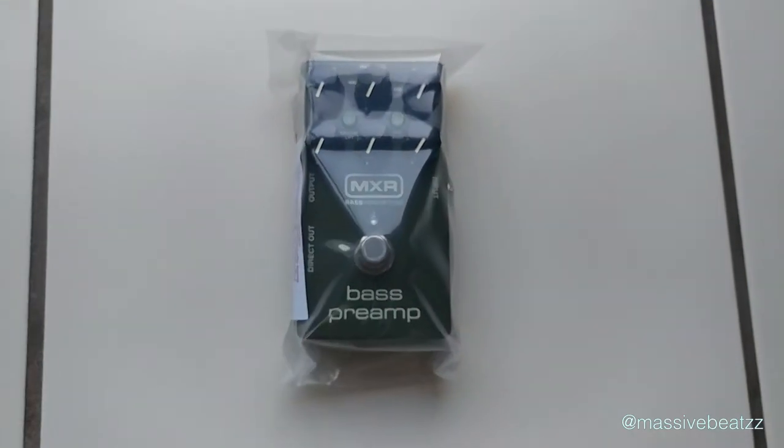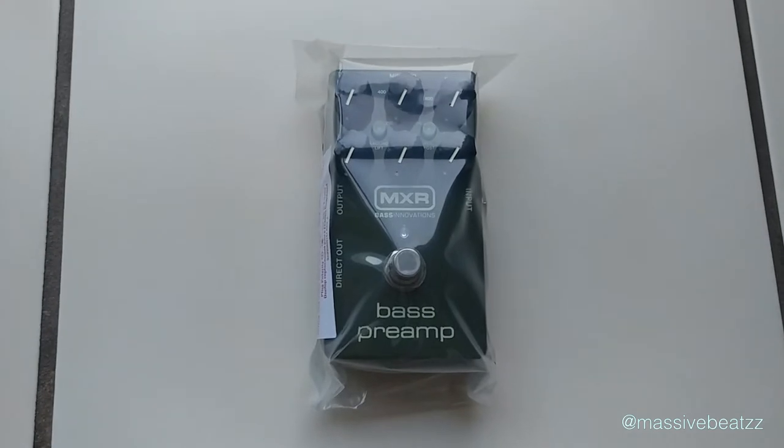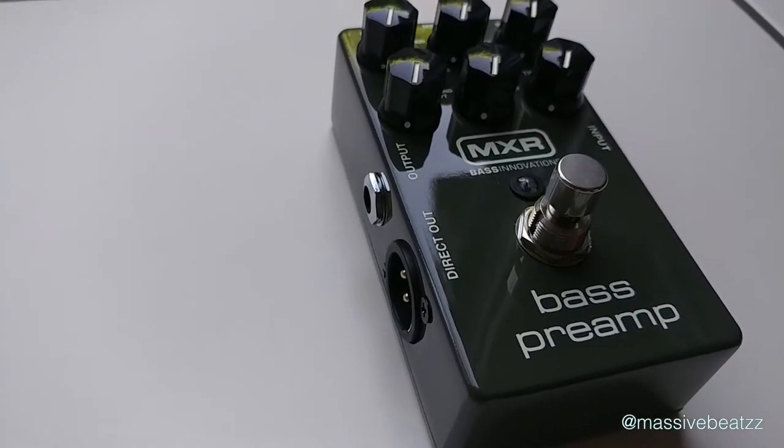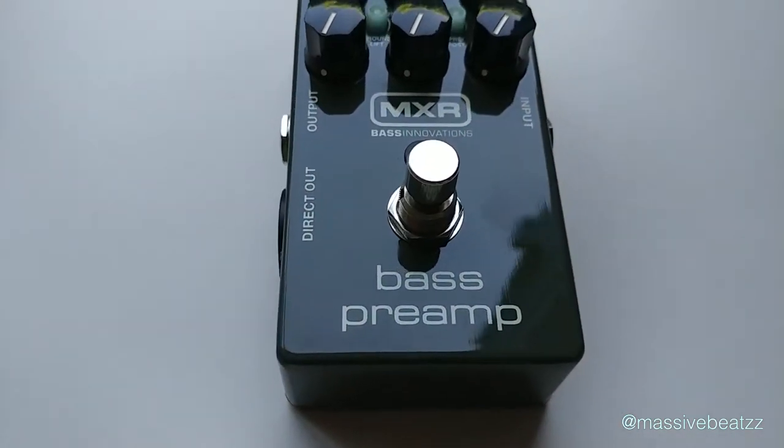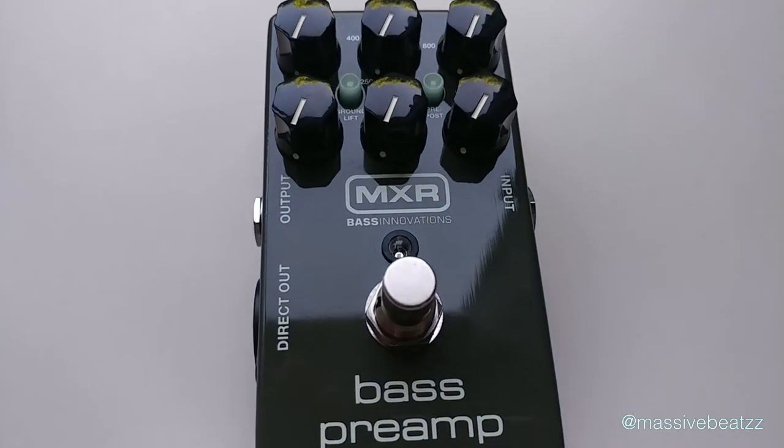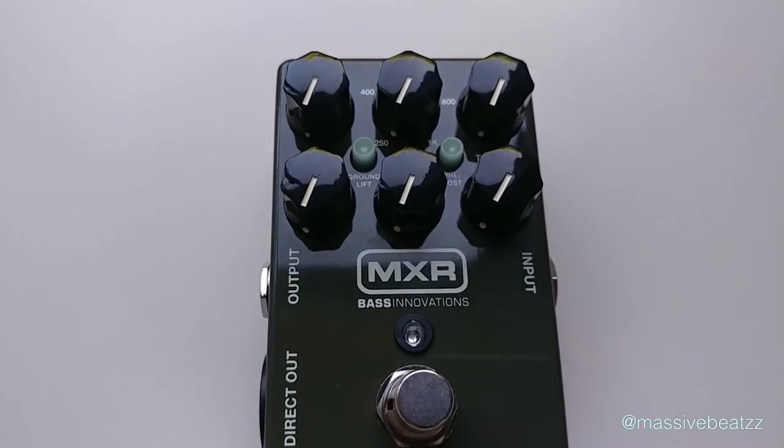Such as the MXR M81 bass preamp that we have here. It's got a direct out like a DI box and it's got an output so you can go directly into a mixer, into a PA system or even into a power amp.